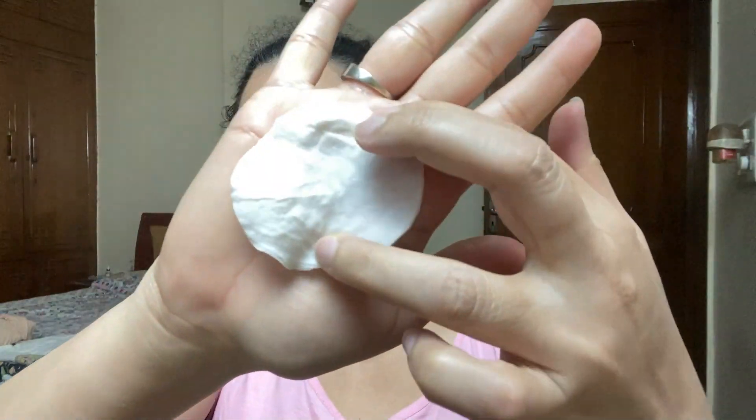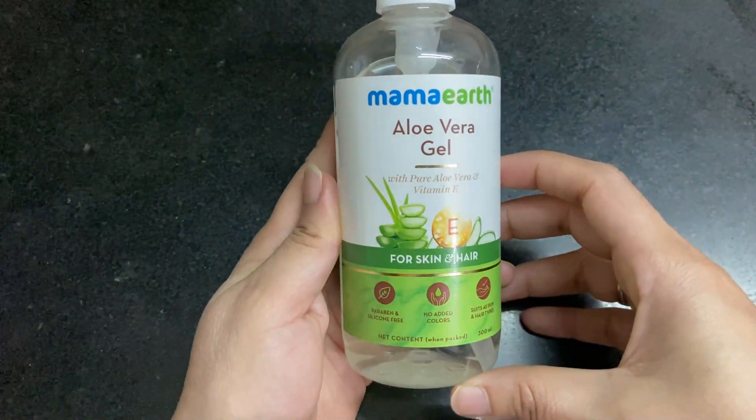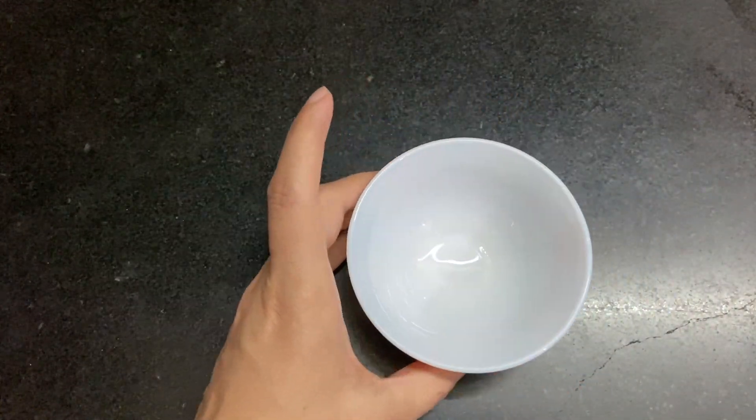In the first step, you have to take rose water and a cotton pad, and dab the rose water on your face. This will uplift your face, hydrate your skin, balance your skin, has anti-aging benefits, reduce your acne, redness, and improve your complexion. You will get all of these things just from rose water.